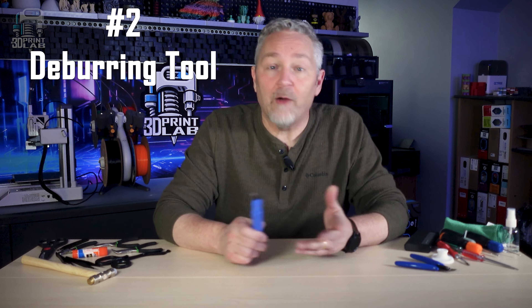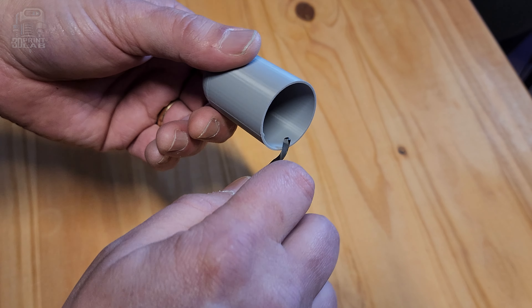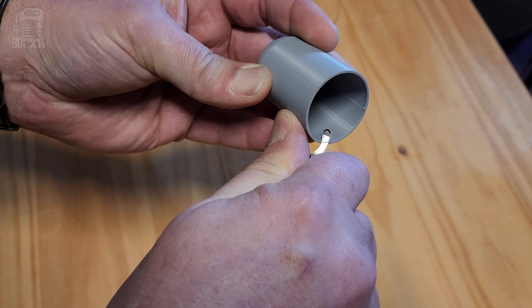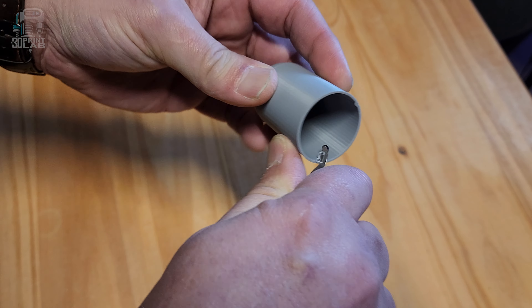Speaking of cleaning up prints, I would be willing to bet most of you haven't thought about getting a deburring tool. I've done woodworking most of my life and I've actually used this tool a good bit, but it never occurred to me I could use one of these on my 3D prints until I'd been printing for a while. It works great to clean off brim residue and knock down those sharp edges.